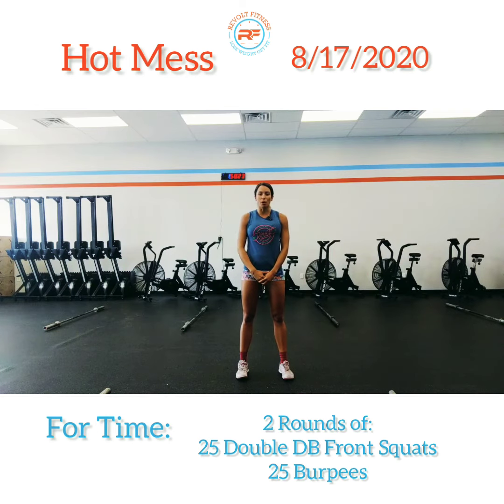As always, let's set you up with a good warm-up. For today's warm-up, we have eight minutes on the clock and you're just gonna be going through these for quality. So we're not going super fast, we're just letting our bodies warm up and get ready for Hot Mess.